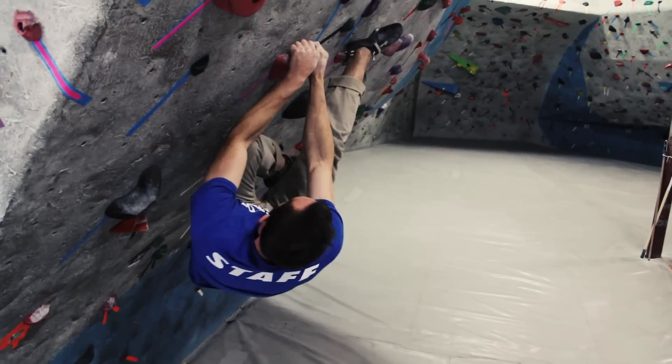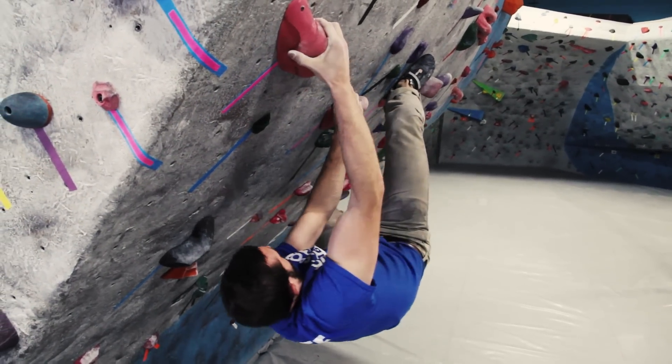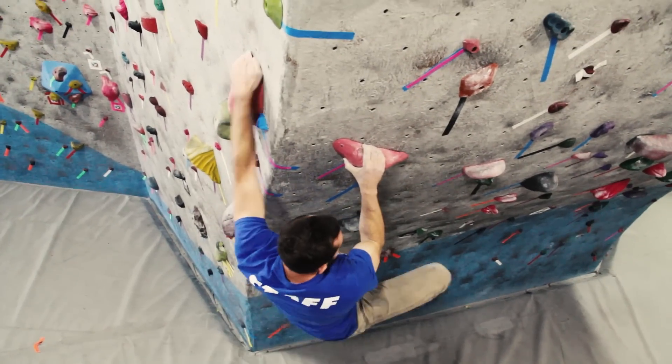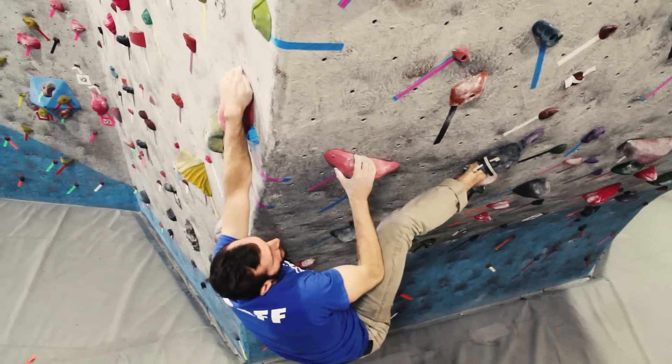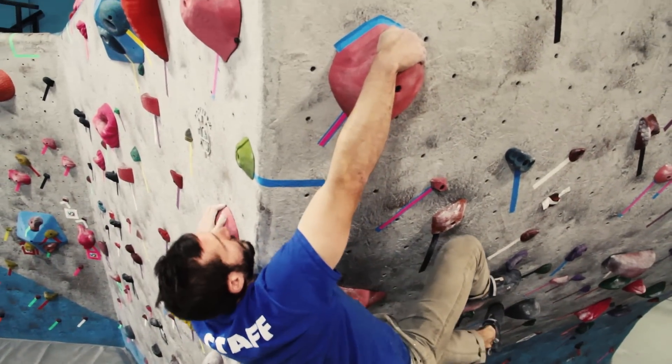So you stick the drop-down move. Then you have to campus your heel up and do a big crossover move to a pretty good-sized pinch. Then you're going to work out to the arete and do a couple hard compression moves on slopers up the arete. You've got to dig in with the right heel, make a big move up to a sloper, slap another sloper.